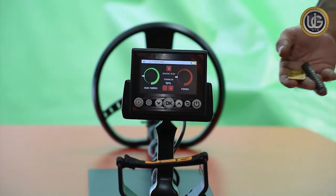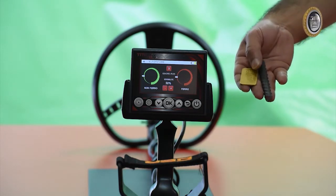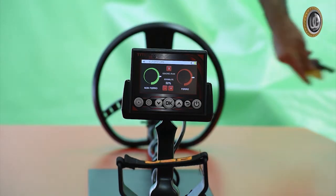The device can capture two metals — precious and non-precious — at the same time, and distinguish between them through the movement of the indicators of both precious and non-precious metals.